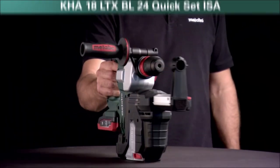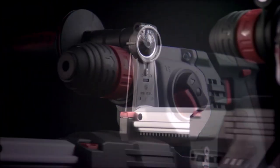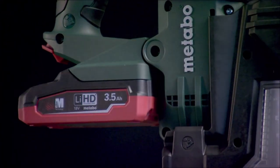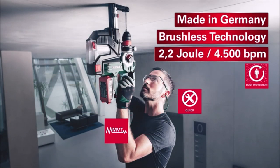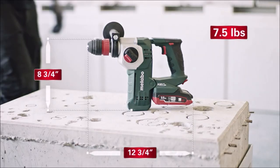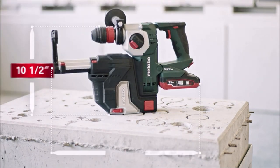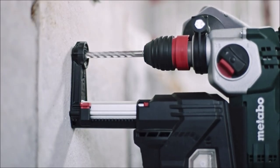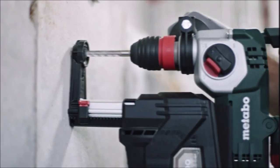Introducing the Metabo 18V 1-inch SDS Plus Brushless Rotary Hammer with HEPA Vacuum Attachment, a powerful and versatile tool combination for your construction and renovation needs. The brushless rotary hammer delivers exceptional performance with its SDS Plus chuck, allowing for efficient drilling and hammering in concrete, masonry, and other tough materials. With the 18V power source, you have the freedom to work without being constrained by cords. The included HEPA vacuum attachment ensures a clean and dust-free work environment by effectively capturing and containing debris as you drill.